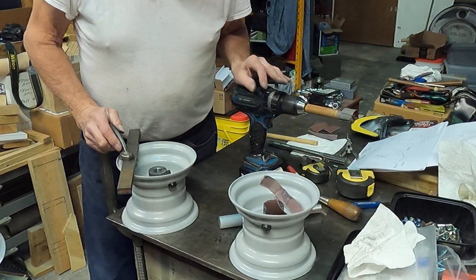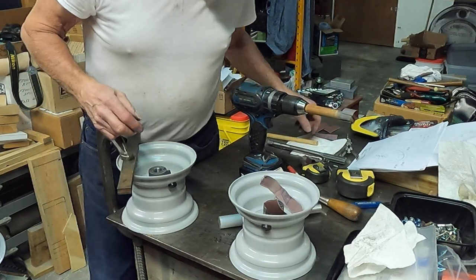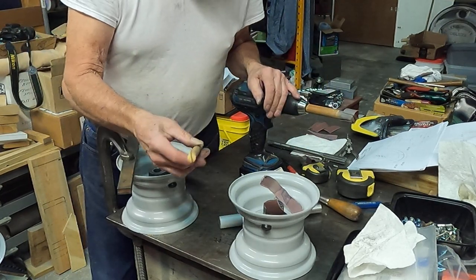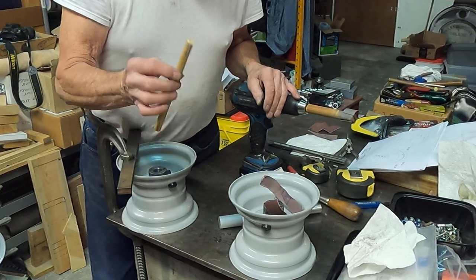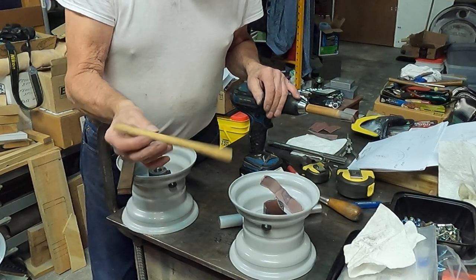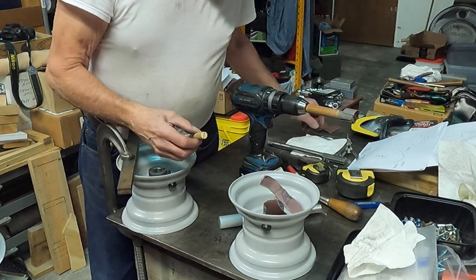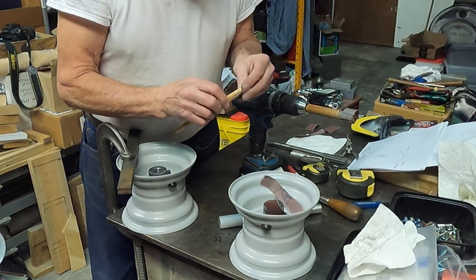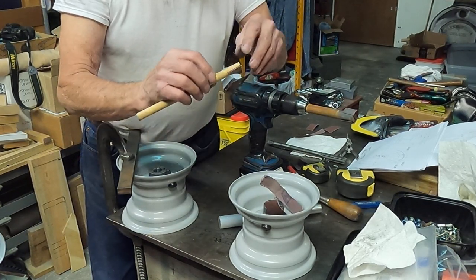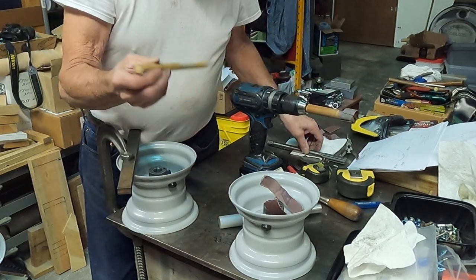You can make these in about any size you want. If you've got a small hole — a three-eighths or a quarter-inch hole — that you need to ream out, just take a wooden dowel, put a split in it, cut yourself a few strips of emery, and there you go. Make any size you want.